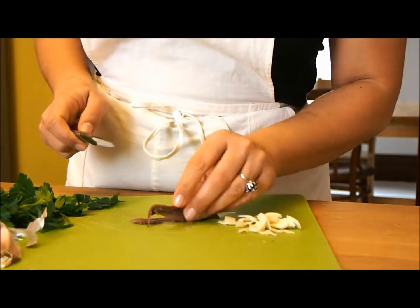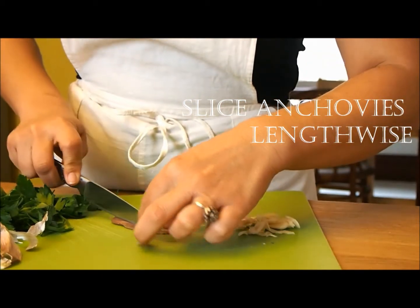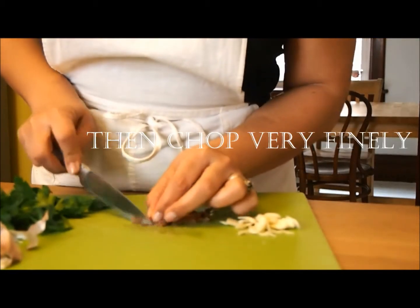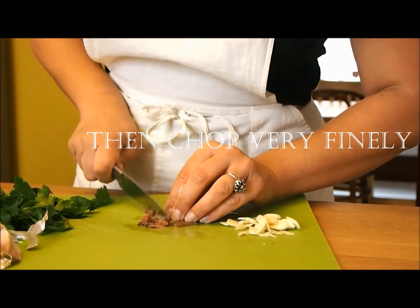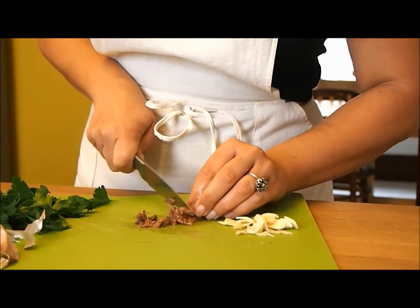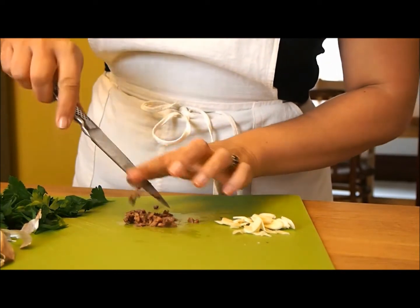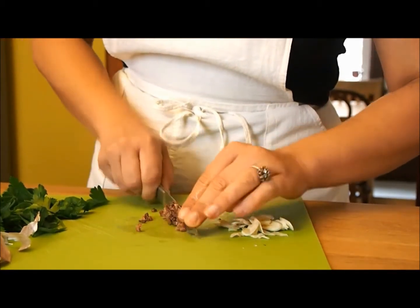Now you want to cut your anchovies very thinly into tiny little pieces. What's going to happen is they're going to dissolve as well. So you don't want big chunks of anchovies — make sure they're nice and small, tiny little cubes.